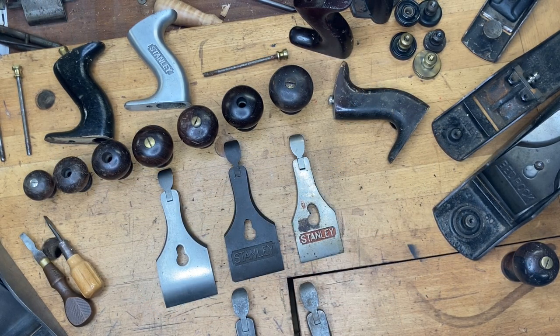As a side note: if you've asked me about 3/16 cutters for your 48 or 49, the one I just showed is from my user 55 and is not for sale. Also worth knowing — most things you see in these videos are in fact for sale.